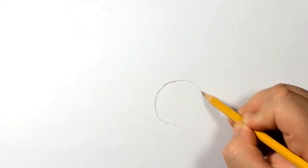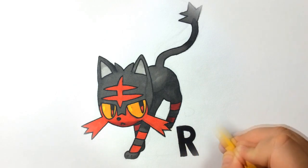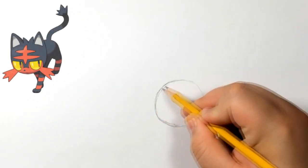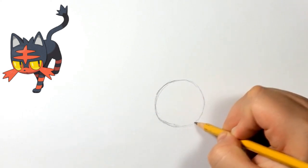So now to get started, we are going to be drawing Litten. As you guys can see on screen, this is how he ends up looking. If you guys want to learn how to draw him, let's get started. I'm also going to put up a reference right now on screen so it's easier for you guys to draw and get all your details.